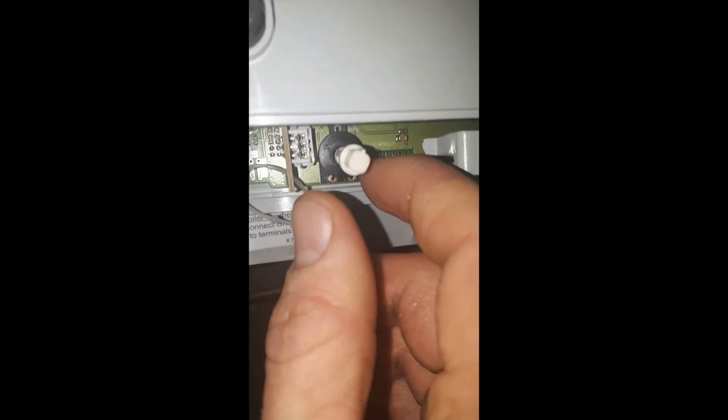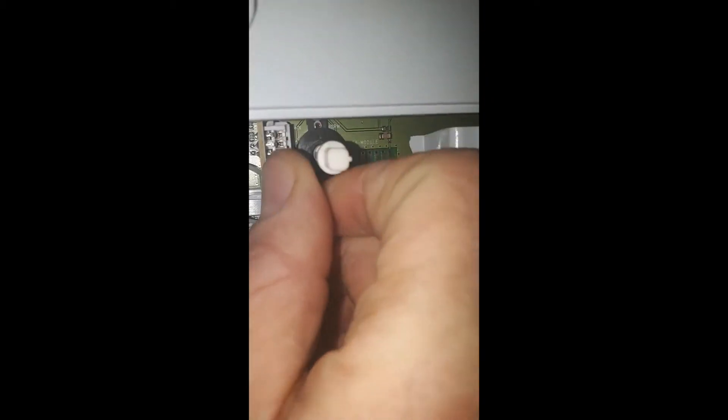The cover needs to be removed on the Worcester RI. You need to gain access behind the control panel — there are three screws behind the grey control panel. Undo those three and on the panel is a white key.